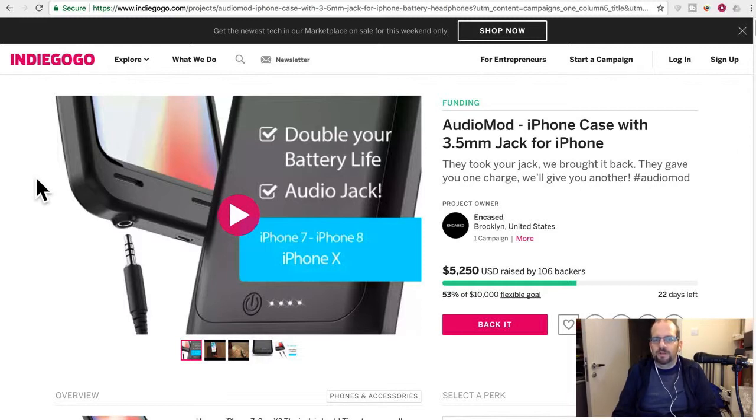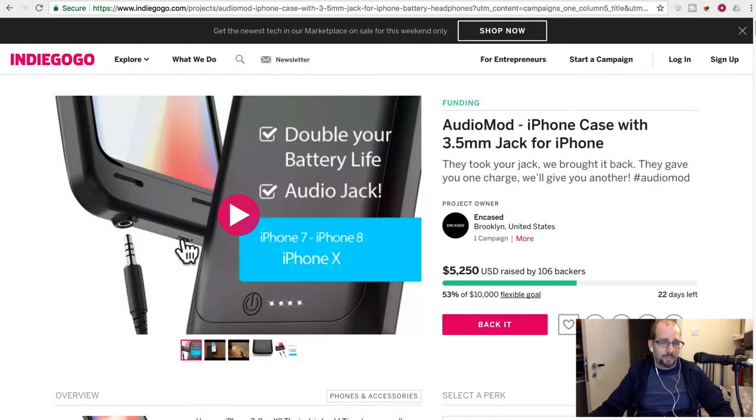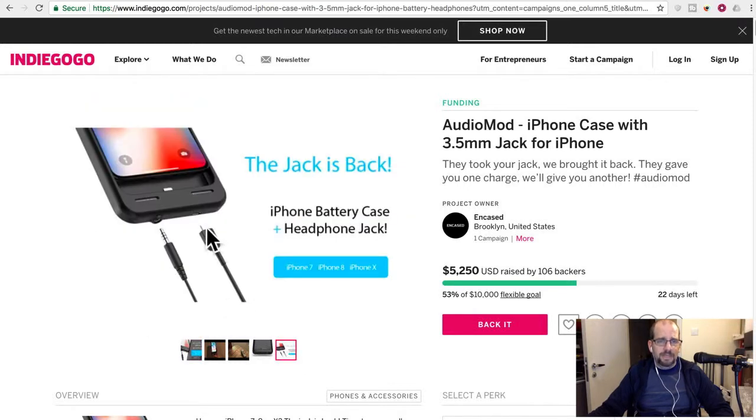Their slogan: 'They took your jack, we brought it back. They gave you one charge, we'll give you another — hashtag Audio Mod.' So this is basically a battery case for iPhone 7, 8, or X that includes a 3.5mm headphone jack, so you can still use your headphones without that adapter. It has a headphone jack, battery charger indicator, and a micro USB connector — like what you find on old Android phones.